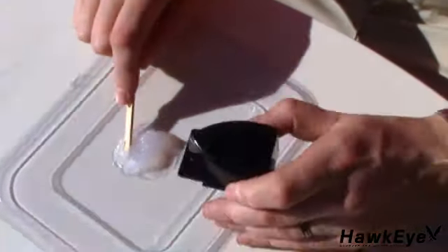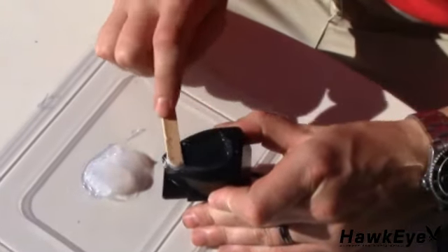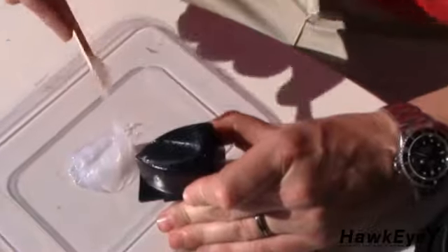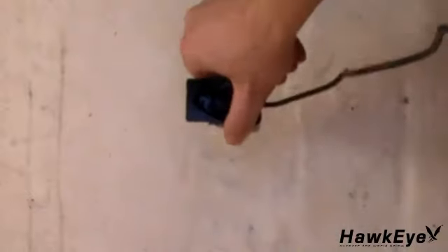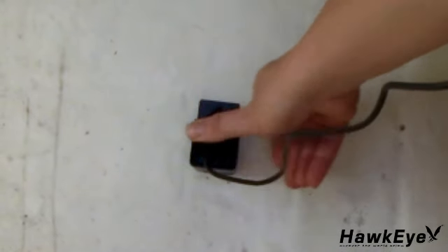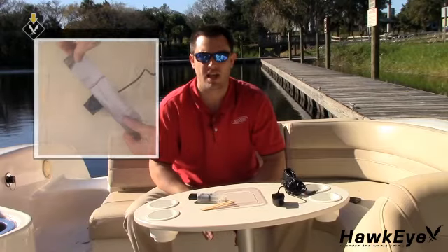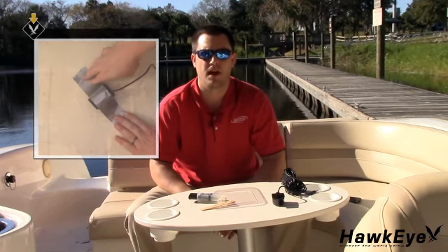Do not mix the epoxy on the transducer. Next, apply the mixed epoxy to both the entire face of the transducer and the inside of the hull. Press the transducer face onto the hull with a twisting motion to expel all the air bubbles. If the hull is slanted, temporarily secure the transducer in place with duct tape. Allow the adhesive to cure as per the manufacturer's instructions.